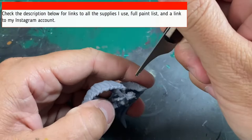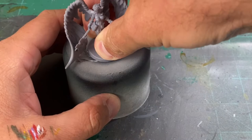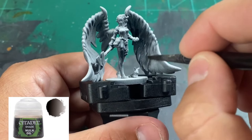The first thing we're going to do is scrape off all those nasty mold lines. There are a lot on these models, specifically for Madara, and this has been my number one complaint about Madara miniatures — the mold lines. We're going to do a zenithal highlighting: black and a spray of white from above. Once we're done with zenithal highlighting and it's dry, we're going to take some Nuln Oil and use it on some of our wings.